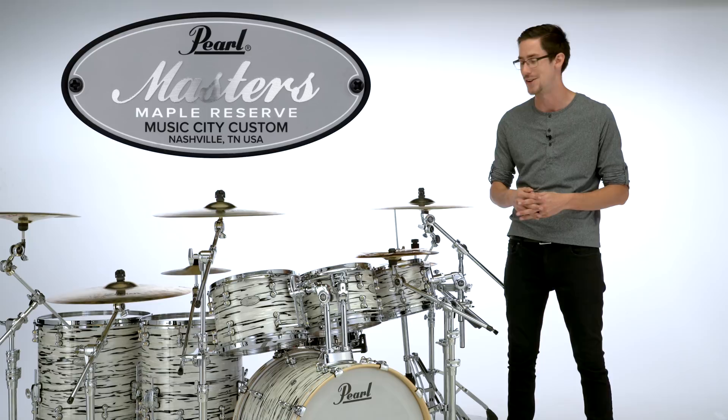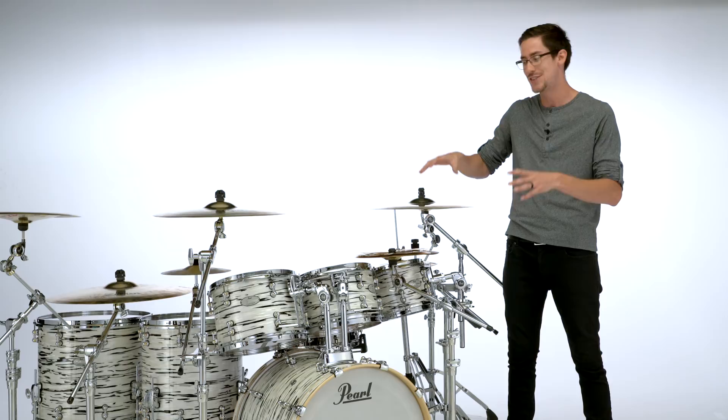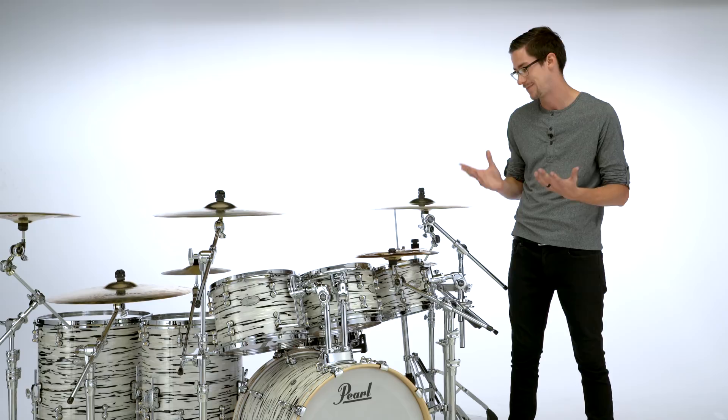So now that you've made all your decisions, it's time to get a kit and enjoy it. For me, that was the hardest part — deciding which finish, which drum sizes, which series — and man, I couldn't be happier. I can't wait to play this. You guys want to hear this thing? Let's play this thing!